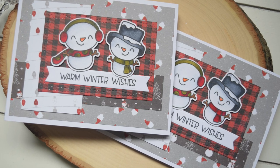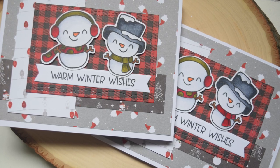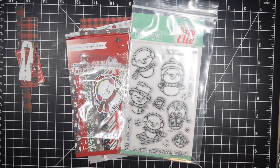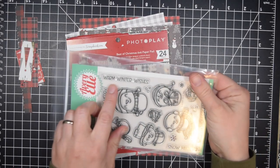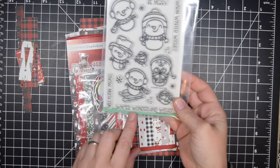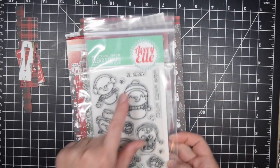Hello crafty friends, it's Jess from JessCrafts.com and today I'm here with a sort of 6x6 paper pad tutorial. I will be using a 6x6 paper pad but I won't be using the whole thing. However I will be creating cards that cause minimal scraps to kind of show you some ideas for using up some patterned paper.